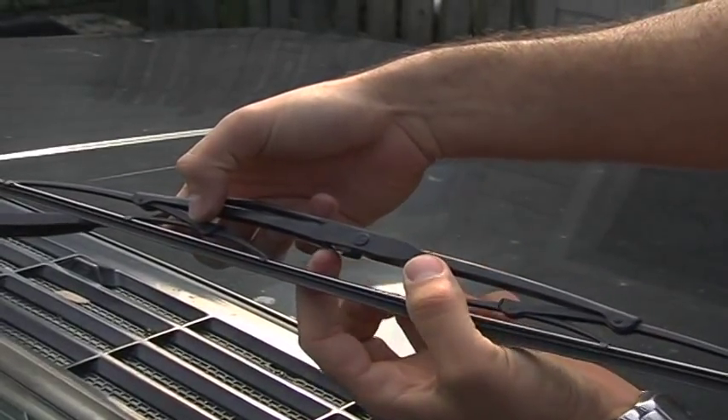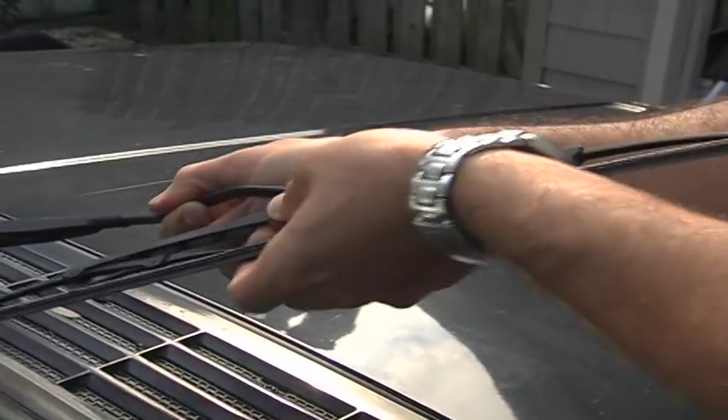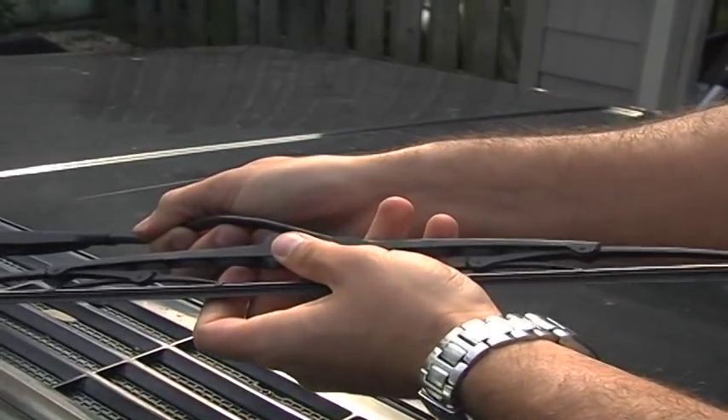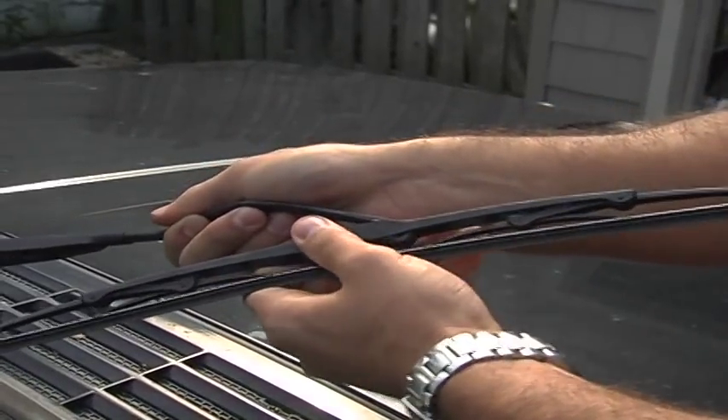On this one, we have to press this tab in right here, slide the wiper blade, and press it down. That frees the blade from the arm. Then you just got to work it out.